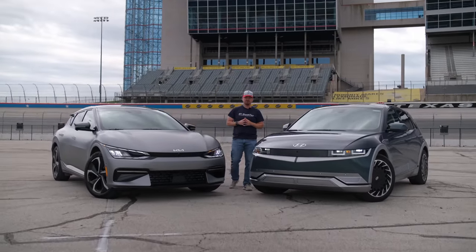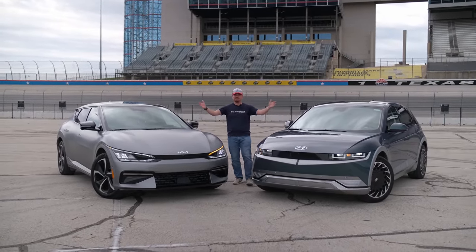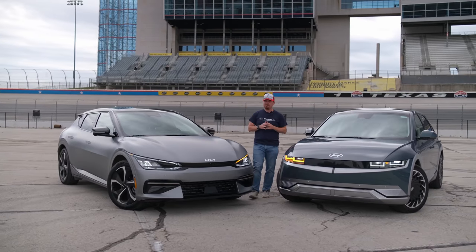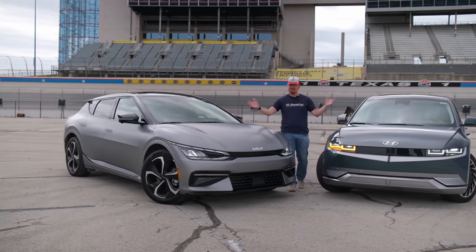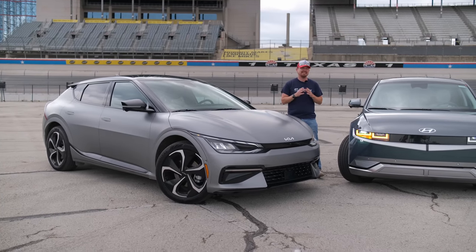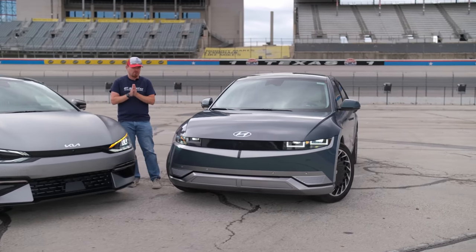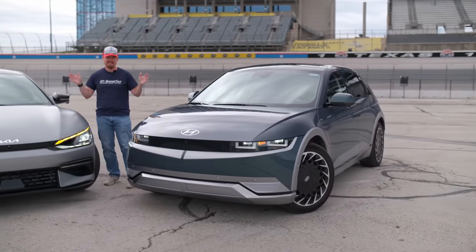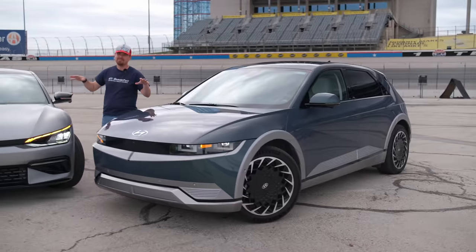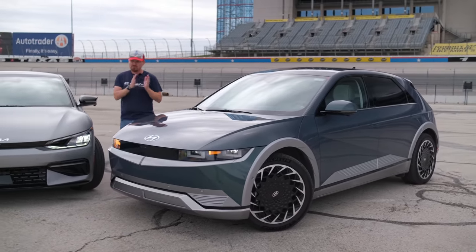Hey Gearheads and welcome to Garage Talk. With me here today are two identical vehicles. You may not be able to tell it from the surface, but underneath both of these vehicles rides the exact same 74 kilowatt hour skateboard battery platform in two all-wheel drive EV vehicles from Hyundai Motor Corporation.